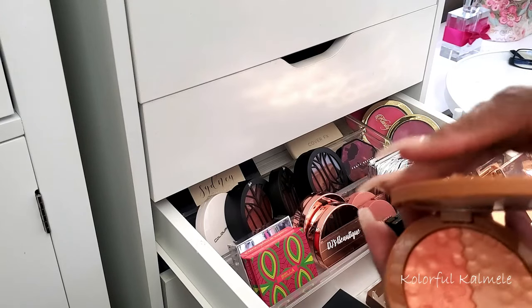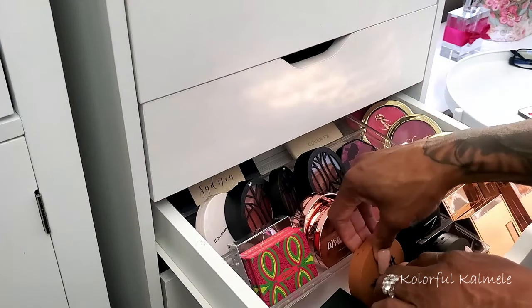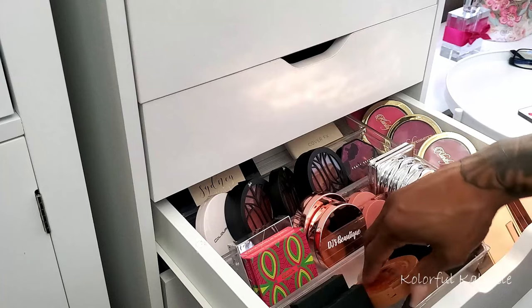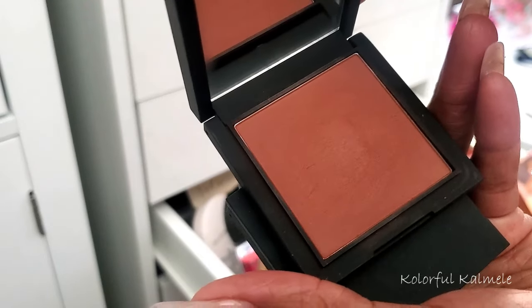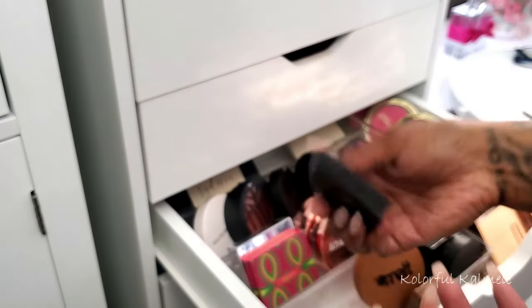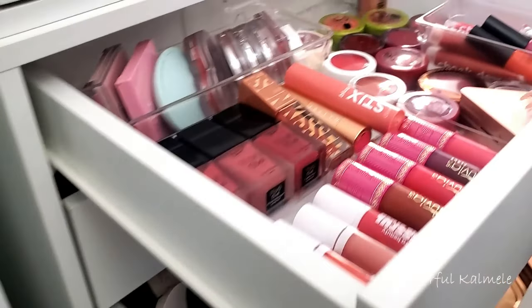I have a Steve Laran blush I probably got in a subscription box — never bought anything from them but the color is gorgeous. A Melt blush — I decluttered one that was too light and this one is really light too, more of a highlight, but I'll keep it here since it has some color. Minted has some really gorgeous blush shades — one is a deep chocolate that almost looks like bronzer, called Clay Too Much.